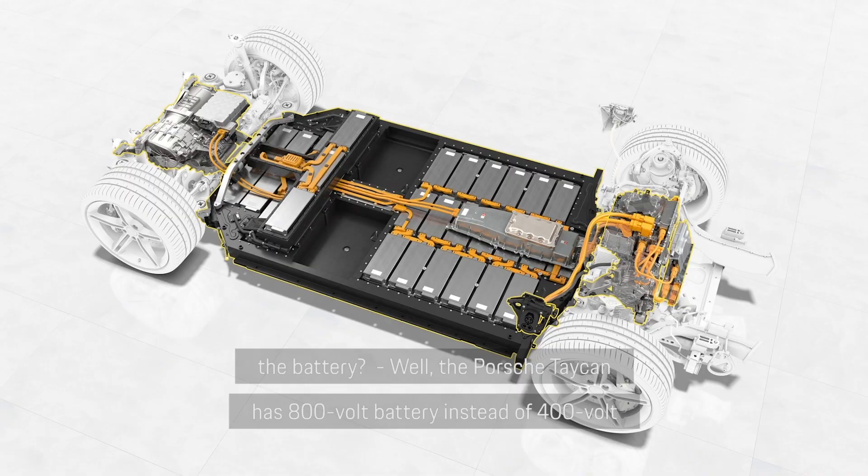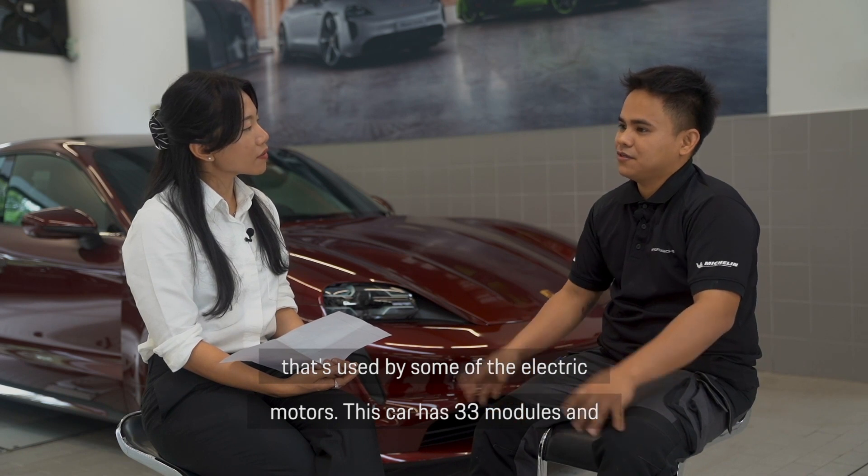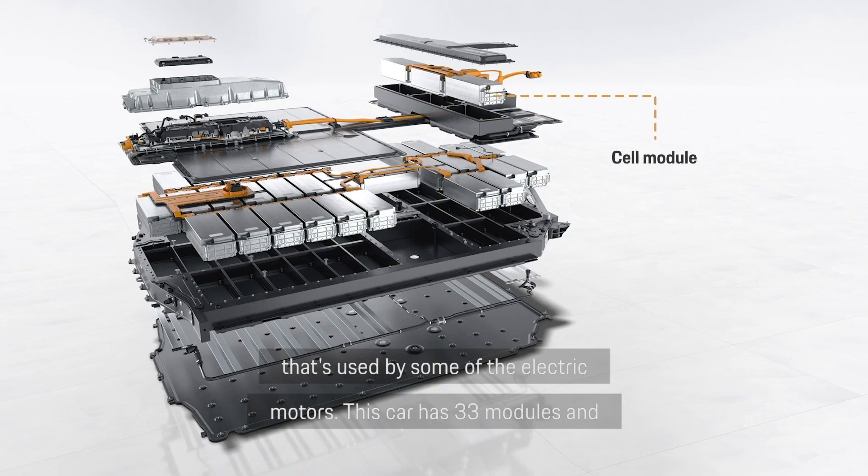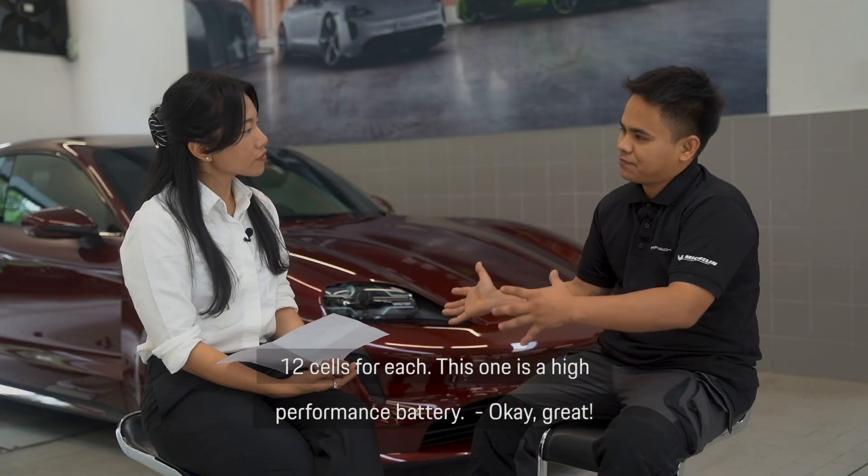Well, the Porsche Taycan has an 800 volt battery instead of the 400 volt used by some electric motors. This car has 33 modules with 12 cells each. This is a high performance battery.